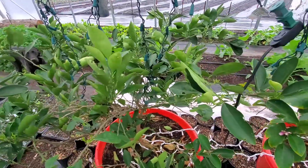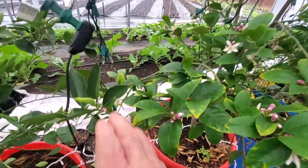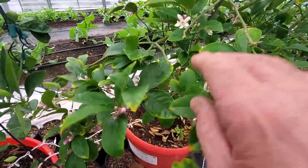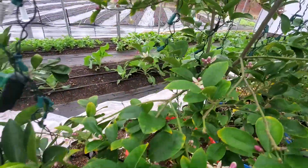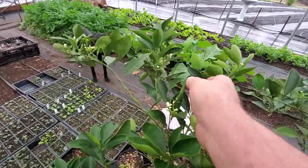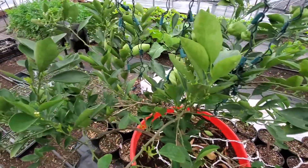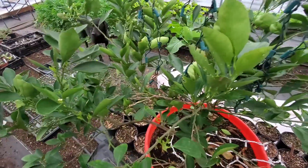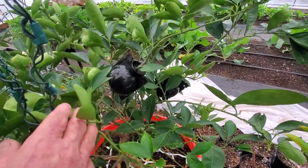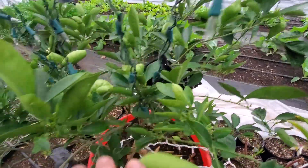I have a fat satsuma orange and I have a Meyer lemon and I'm going to air layer them both. You can see on this Meyer lemon, even though we still have cold weather, this is the time of year when they start blooming — they're just setting blooms all over. The satsuma is just now getting ready, its buds swelling almost open. I'm running an experiment this year: I already air layered two about a week ago using no root stimulator, and we're going to see how they do compared to the others.